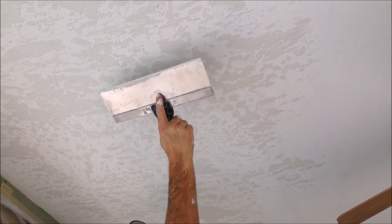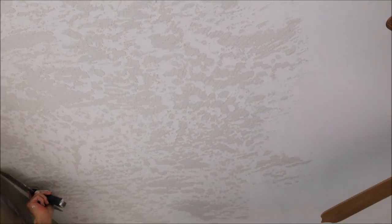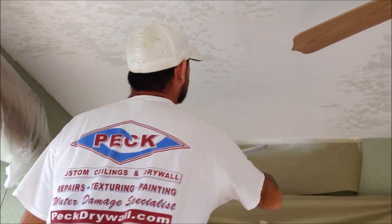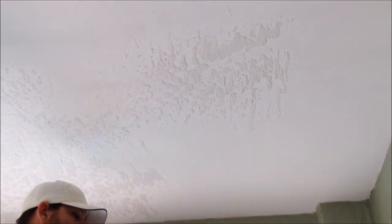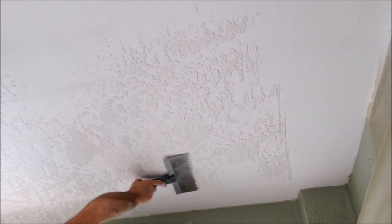I'm also using some Warner work platforms, which you can just stack end to end and you don't have to use stilts or a ladder. But if you only have a ladder, that's fine — I've skip troweled from a ladder many, many times. And if you mess up while you're attempting the skip trowel texture, you can just scrape it off while it's wet and try again. This is a great entry level texture for contractors, handyman, or even homeowners.